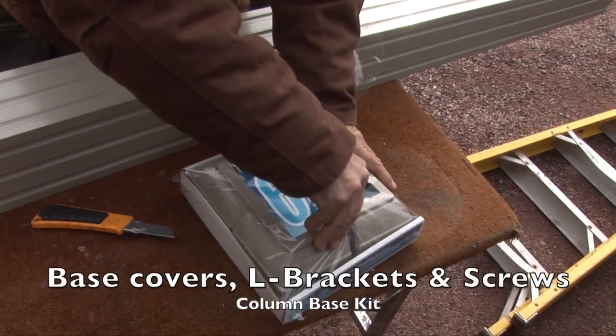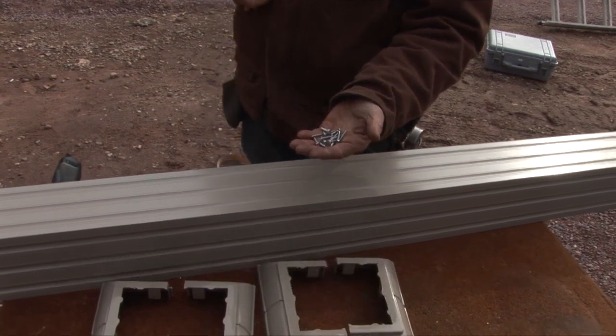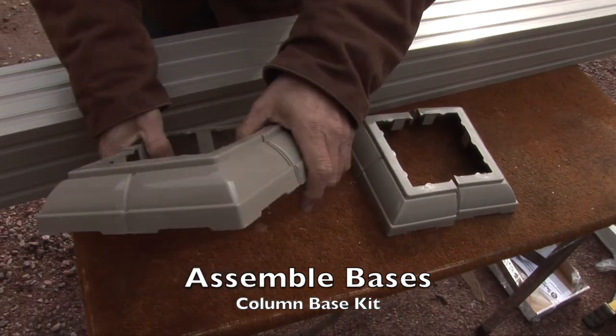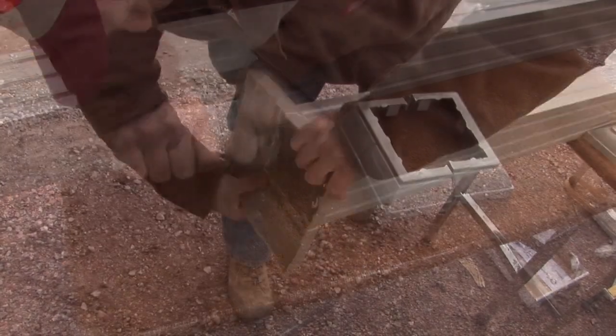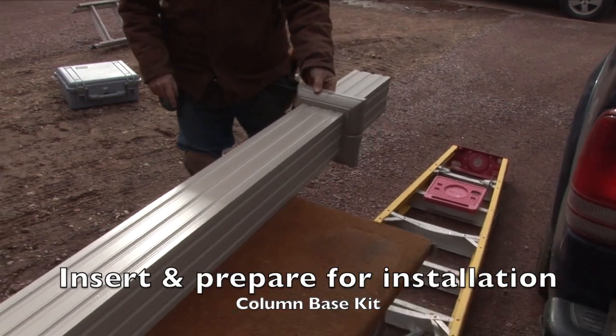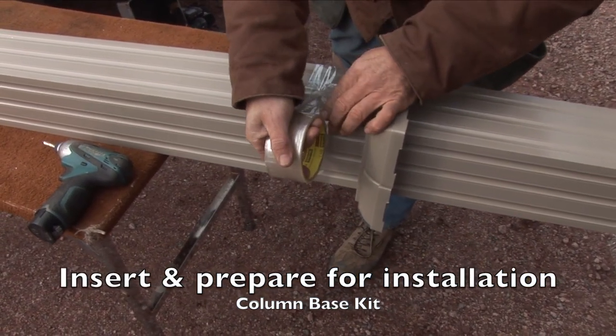The column base kit contains the L-brackets and screws necessary for the installation. Assemble base covers by sliding the components together. Insert the bases on the column and place tape with the tack facing out to keep the base accessible during the first stages of installation.